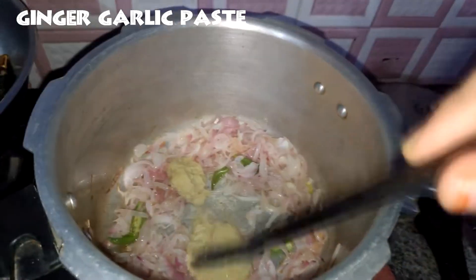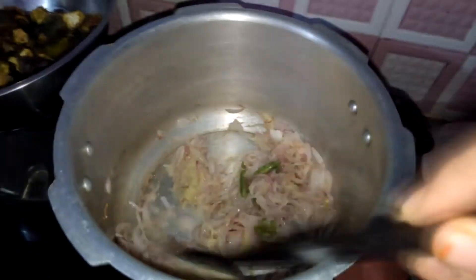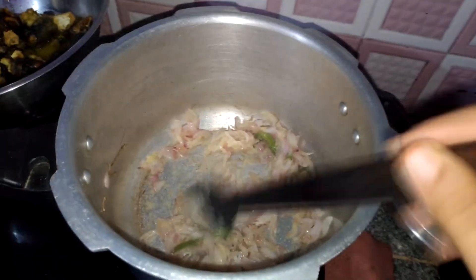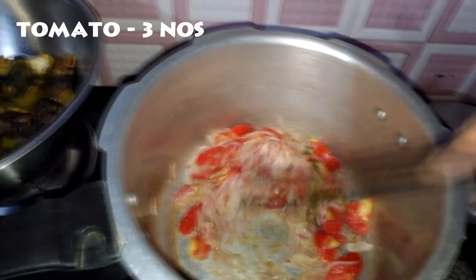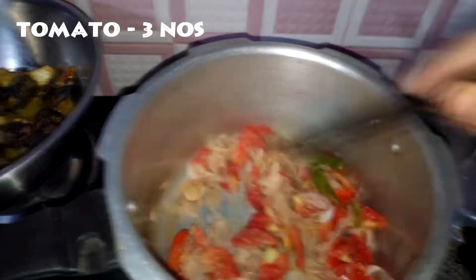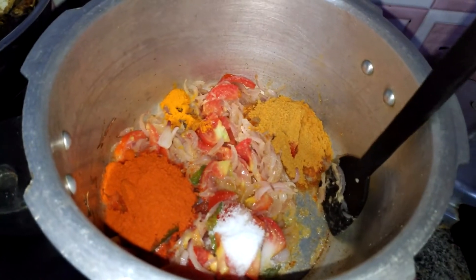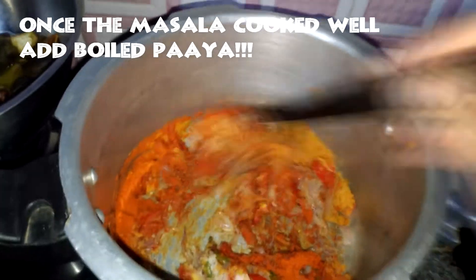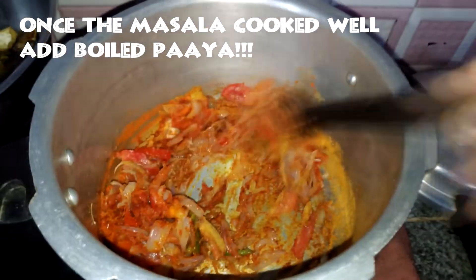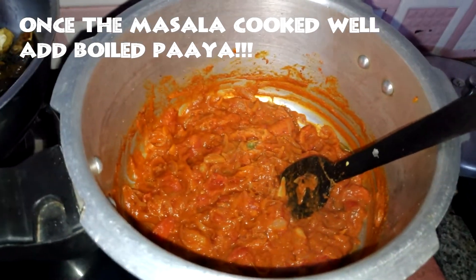Cook until golden brown. Add 3 tomatoes in the pan and mash them like a paste. Add the transformed masala and mix it well.